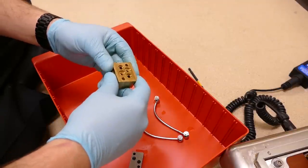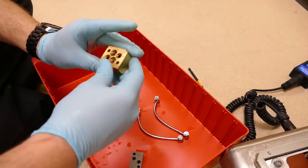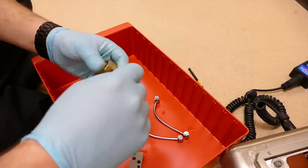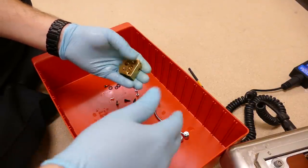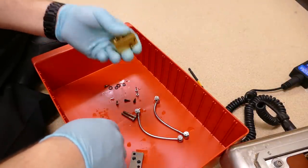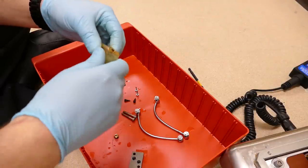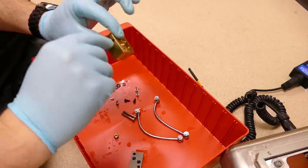Once the hydraulic control block is cleaned with soap and water, I blast it out with air. Once it's clean and inspected, I take it over to the hot air station and heat it up to 300 degrees to evaporate all the extra moisture, because the last thing we want is moisture in our hydraulic system. Moisture in a hydraulic system can lead to contamination, separation of oils, and corrosion.